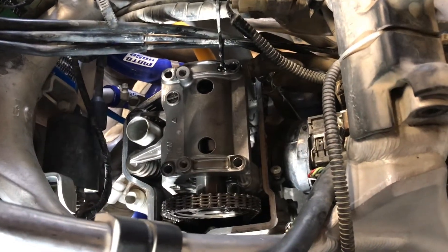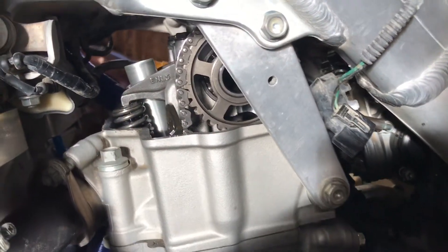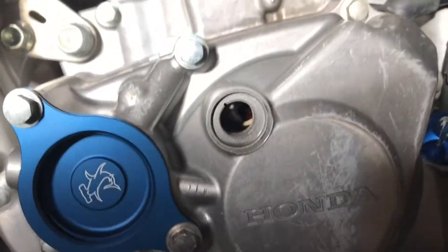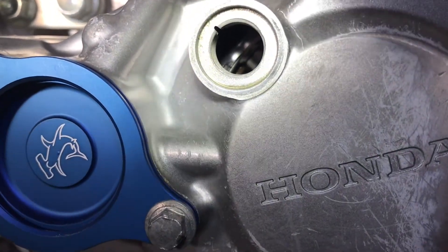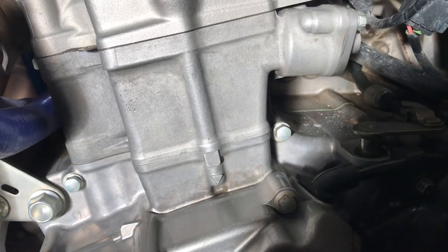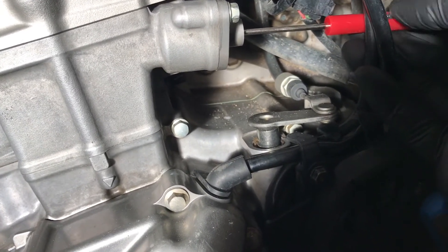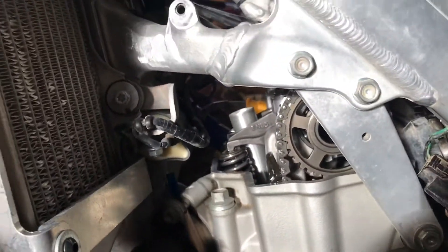Tighten the cam cover back down, then re-verify timing once more — everything is lined up. Now release the tensioner: lefty-loosey, it goes all the way in, and now we have full tension on the cam chain with very little play. Always keep re-verifying timing as you go together.